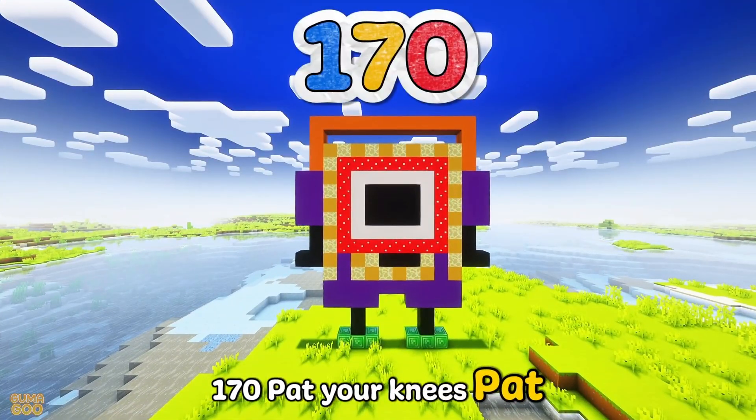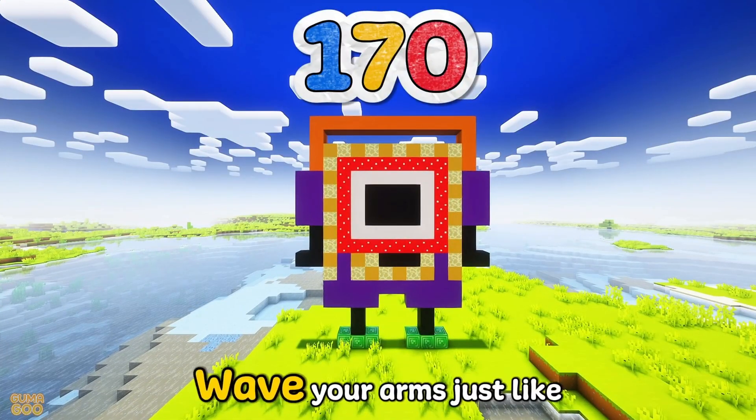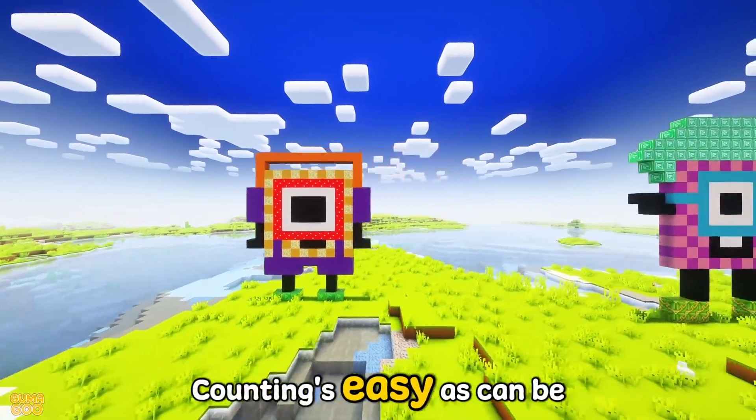170 — pat your knees, pat, pat, one, two, three. Wave your arms just like the breeze, counting's easy as can be.